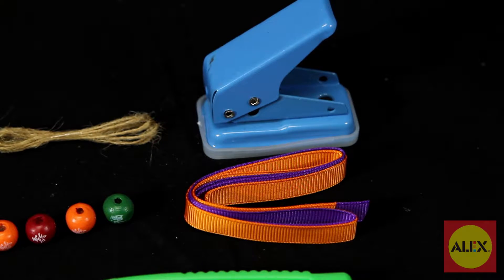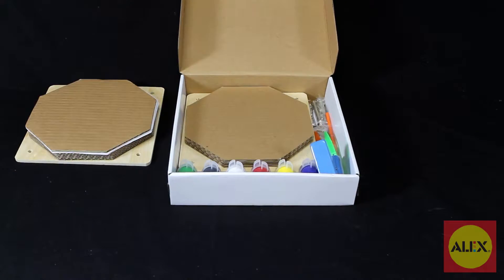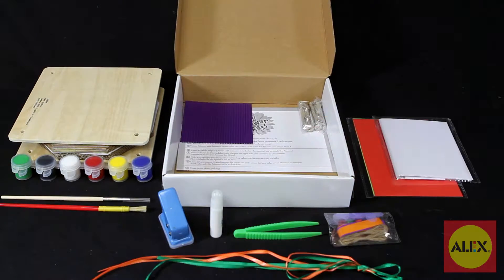Also included are 2 wide ribbons, 2 thin ribbons, hemp string, 4 silk flowers, 4 screws and wing nuts, tweezers, glue, hole punch, and instructions.